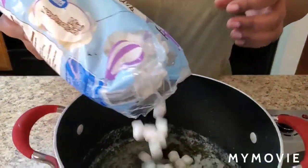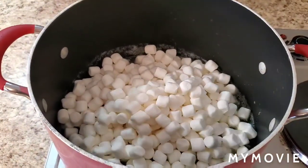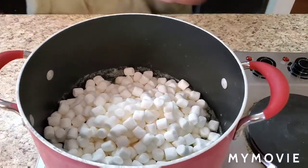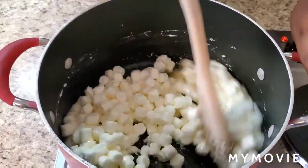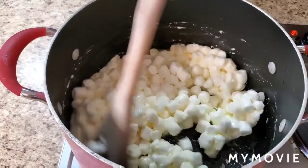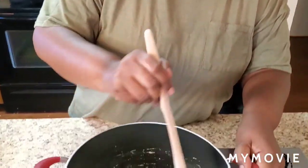We're gonna put most of these marshmallows in here — not the whole bag because I want to save some to put on top. Just stir her up until she's good and melted. Let her soak up all that butter. Once she's melting, we're gonna put our popcorn in there. If you want quick and simple, use microwave popcorn — just hit the popcorn button and let it cook till done.